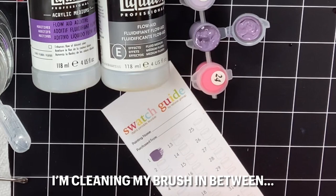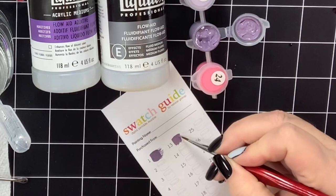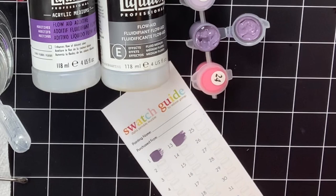Now I've added the diluted Flow Aid in this part of the pot. Let's try that and see if it moves a little better. Definitely a little creamier, but it's still a little thick — as I pull this out it's going further, but it's still got a lot of that same brush stroke effect.